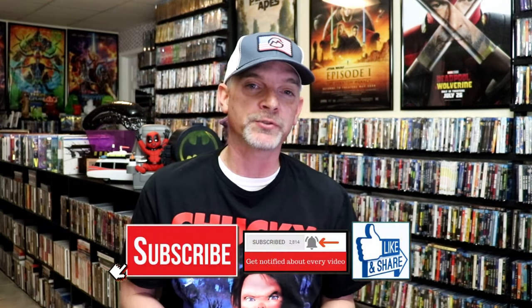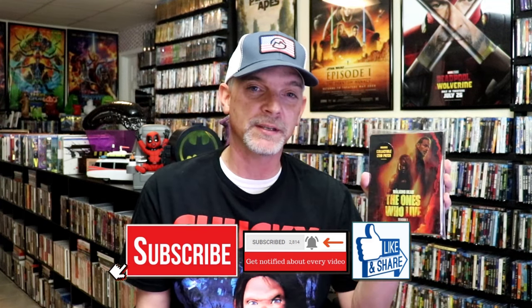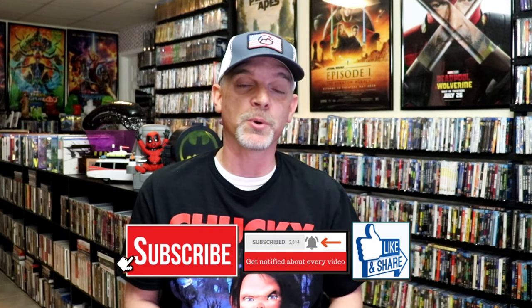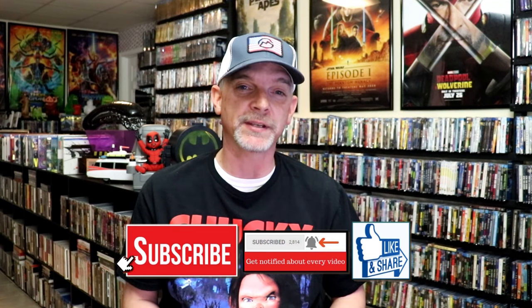Please leave me a comment below. Let me know what you think about this still book unwrapping, and also let me know your thoughts on The Walking Dead series, this series if you've seen it, and any of the other offshoot series that may have already been released. Because I really do enjoy reading your comments. Thanks for taking the time to watch this video, and we will see you next time.